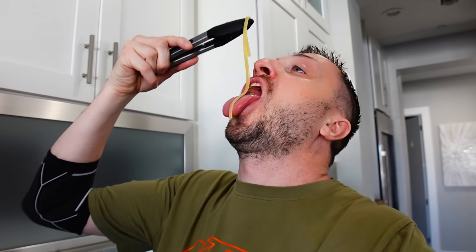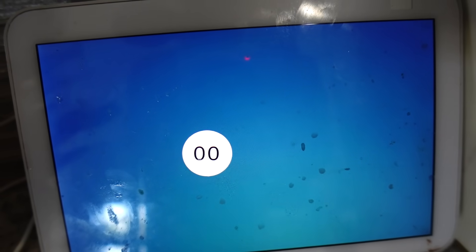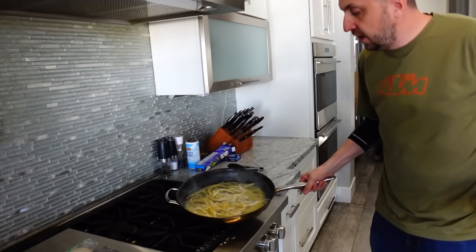I set a timer for the 11 minutes the box says, but it's looking done so I'm going to try one of the noodles. Still needs about two more minutes — the inside is just a little bit hard. A lot of people say you can check noodle doneness by throwing it against the wall. Don't do that. Don't throw your noodles against the wall — that's not nice. We're filming on a Friday so Hannah is off and she'll be trying this. She loves fettuccine Alfredo, but a lot of places use cream, which is the part that hurts Hannah the most. This does not have any cream in it, so she should be able to enjoy it.